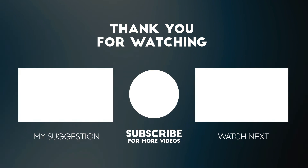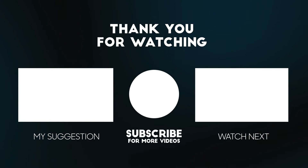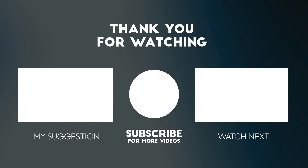If you enjoyed this video, please consider subscribing to our channel for more videos like this one. Also, if you liked it, please consider giving it a thumbs up.